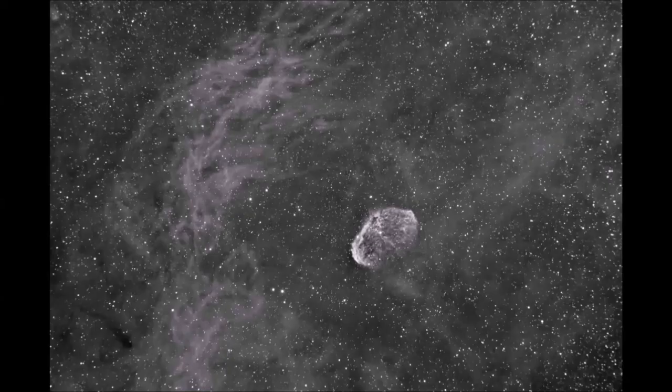I use a Takahashi 106 with a Losmandy G11 mount. Here's a play shot — I usually do something after I finish the night's main imaging, just going after one quick shot. This is one 900-second shot in H-alpha of the Crescent Nebula. Processed it in PixInsight just a little bit — some background extraction and noise reduction. Just one simple 900-second shot.